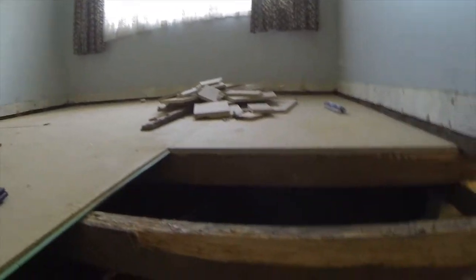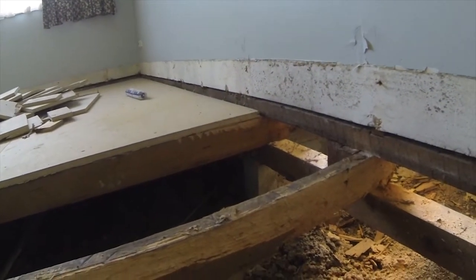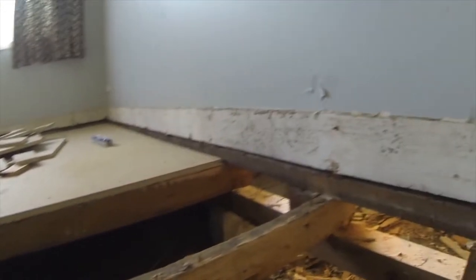We'll replace this joist down to the next bearer all the way up here. We'll replace it with a nice piece of KD or treated pine — treated pine because they're 450 centres and it's only going to be one of them. Borer can't get into treated pine; it's got chemicals in it that they just don't like.